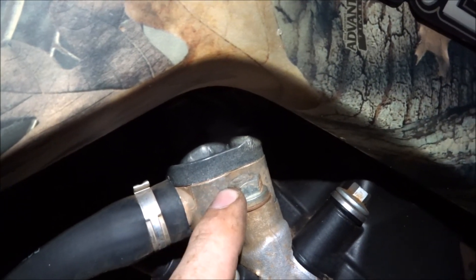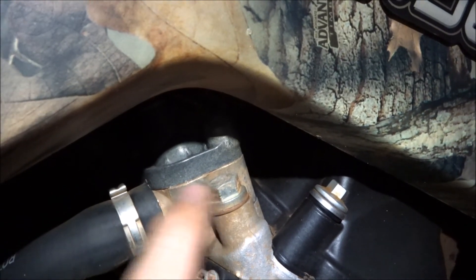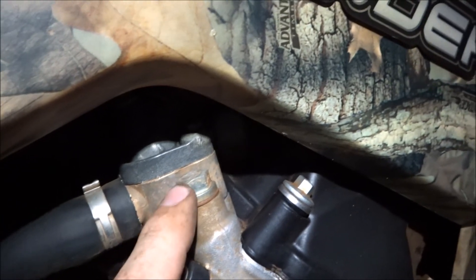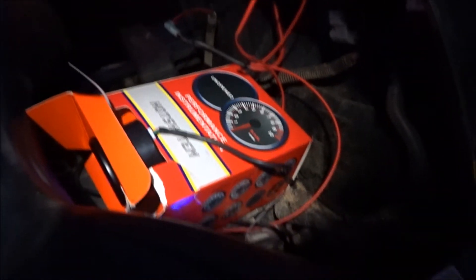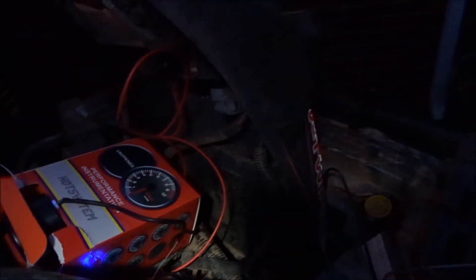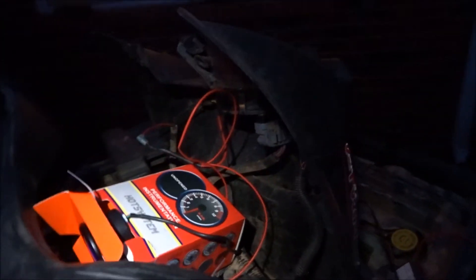Next thing we need to do — this will probably be for tomorrow — is drain a little bit of the coolant out and get ready to put the temp sensor in there. Then all you have to do from there is run another wire up to the green wire and we'll be done. Then I'll tuck all of this wiring away and zip-tie them so they don't get pulled on or snagged. The next video will probably cover mounting the pods — I may have to mount them up here, not sure if they'll fit.